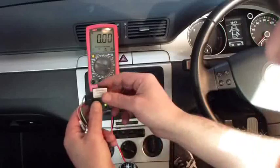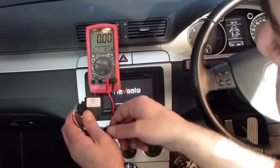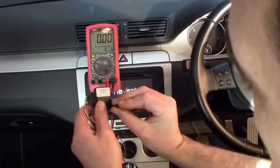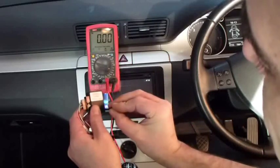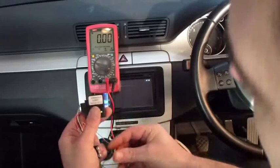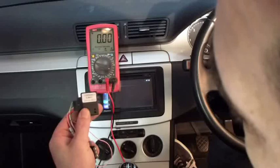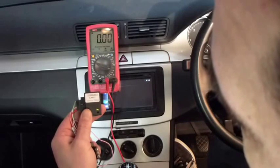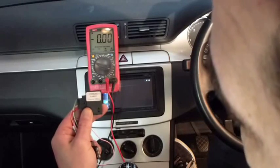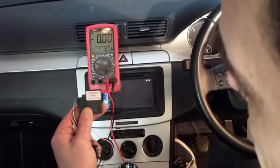So what we want to do now is program it. To program the module, very very simple. Disconnect the power. With the reset tool, hold it in the reset switch. Replace the power. The LED will go from green to off. Remove the key and you will see you will have one green flash. That is indicating that the output from the pink wire is ignition feed.